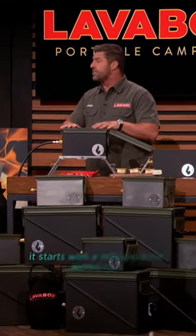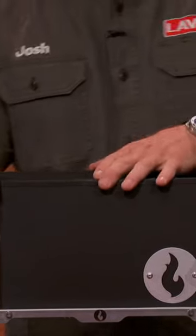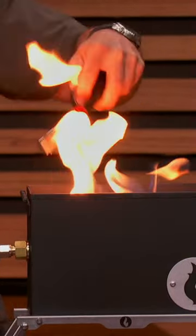Lava Box is deceptively simple. It starts with a military-style ammo can. You just pop the top, light the lighter that we provide, and then slowly turn on the gas. Here we go. There it is. Pretty cool.